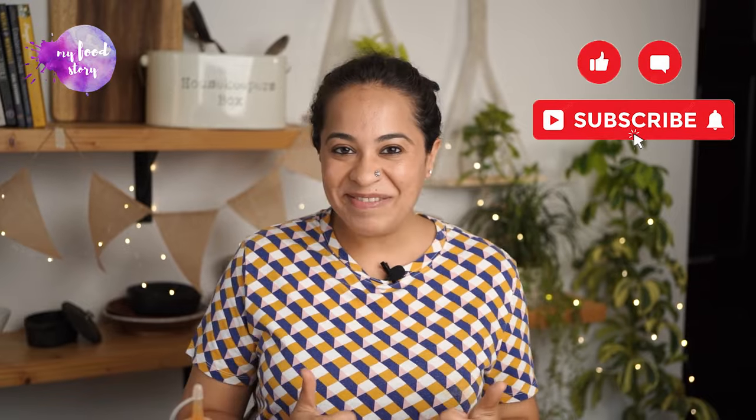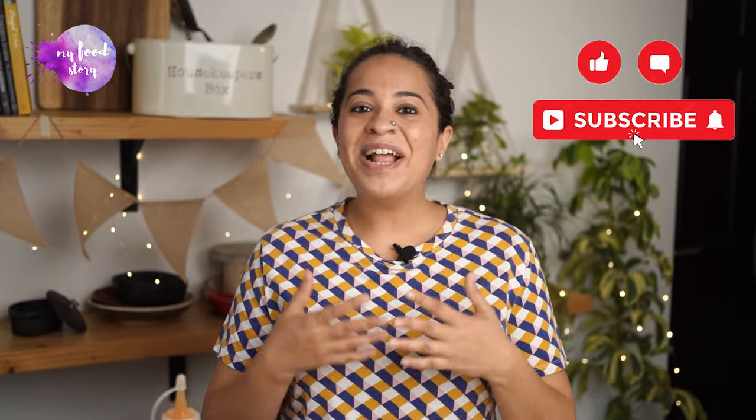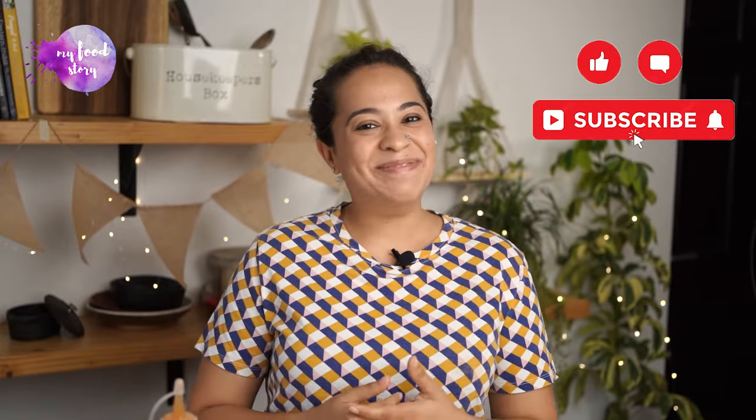I hope you try this homemade tomato ketchup recipe. Please tag me on Instagram, leave a comment, subscribe to our channel and hit like. This really helps us get more recipes out. Till next time, when I'll be back with more kid-friendly recipes.